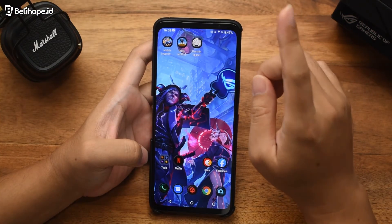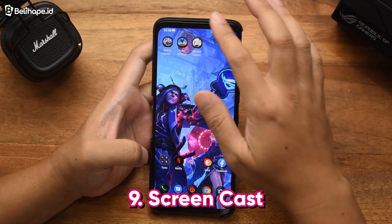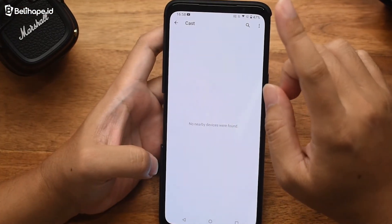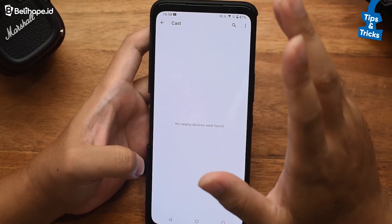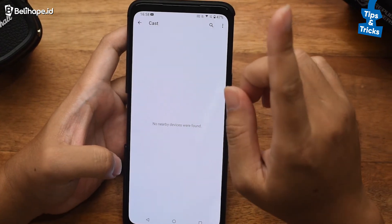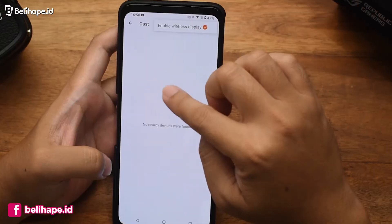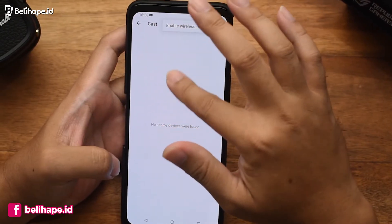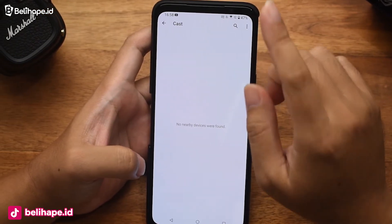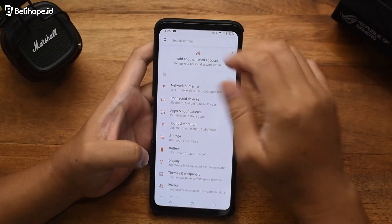Fitur wajib yang ada di sebuah handphone Android sekarang itu namanya Screencast. Apalagi ini HP gaming, pasti ada lah. Jadi Screencast ini sebetulnya dibutuhkan saat kita mau mentransmisikan visual layar yang ada di HP ke Smart TV yang kita punya. Misalnya ini sudah enable wireless display-nya, tinggal dicari. Nanti begitu sudah di-pairing, Smart TV-nya juga sudah bisa mengenali si smartphone. Jadi tinggal nanti saat kita main game, ter-refleksi nanti di layar Smart TV kita. Mantap.